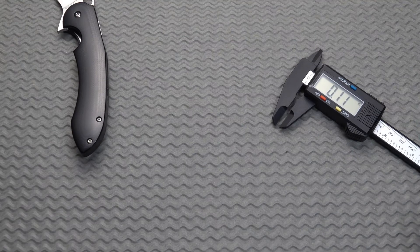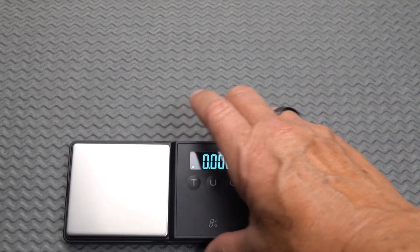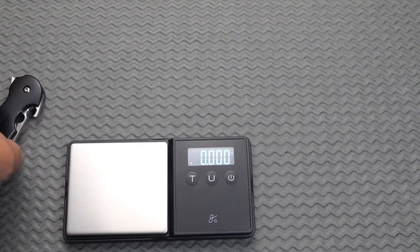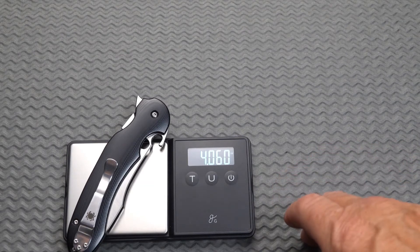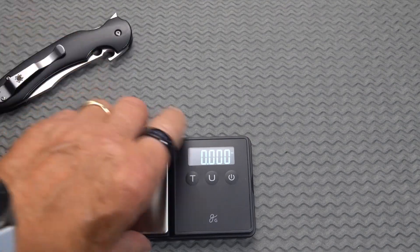Didn't plan on doing measurements, but I'm going to give them to you anyway. So while we've got it out here, let's take a look at the weight. We got 4.06 ounces — it's probably a skosh lighter than it was before because we're missing a little blade material. We'll call it four ounces. It is now, and was then, a light knife.